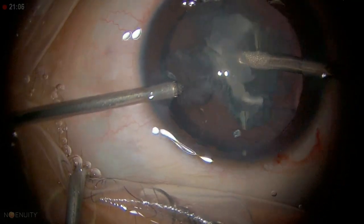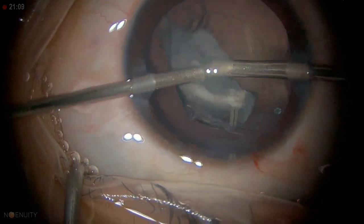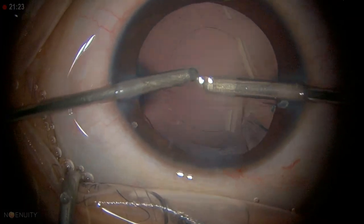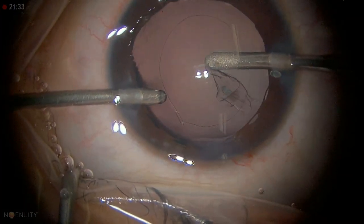We have removed most of it. I am trying to go ahead and do the lens aspiration. Don't be surprised — we might have some more of this material coming.